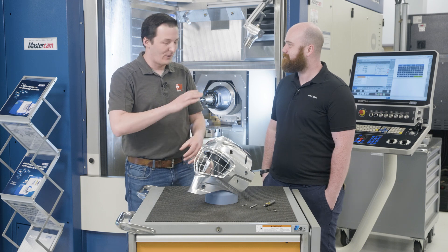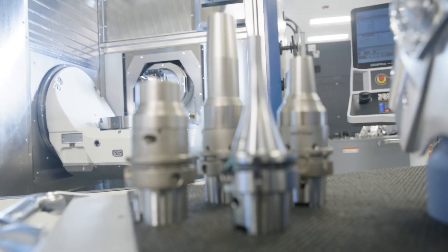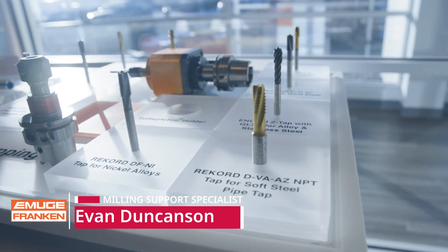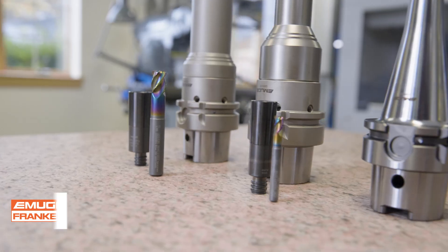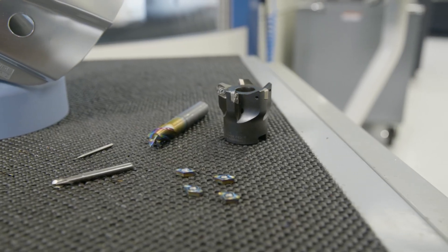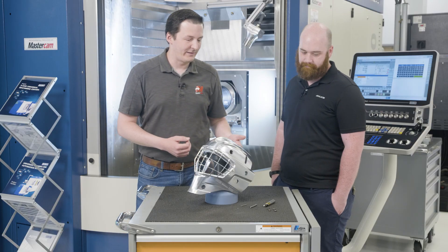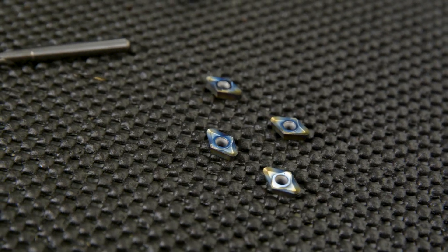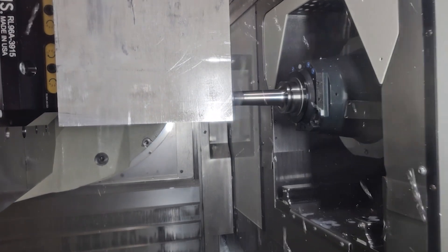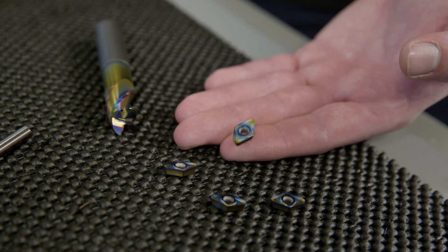You guys have been pivotal in providing all the tools and all the holders for this whole project. Everybody knows Amugi for their taps, but we have a lot more than that. A lot of people don't even know that we make milling tools. We have all these milling tools here today that we used on the Goldie Mask. One thing I really didn't know you guys did was the insertable cutters. All of our roughing was done with the insertable cutters and it did a great job — we were slinging chips off the glass. They're fantastic tools.